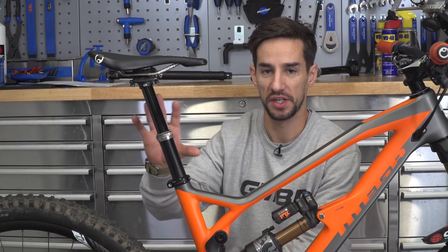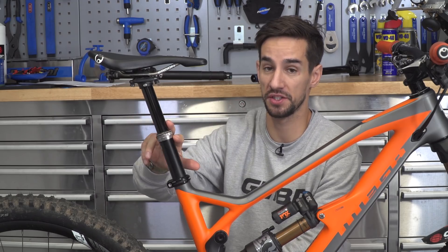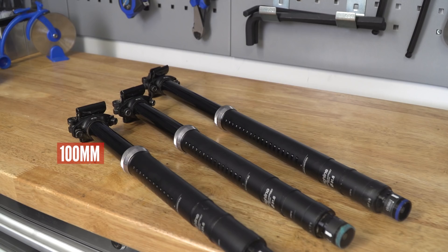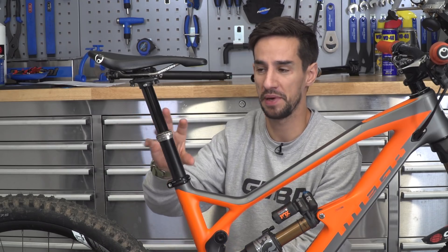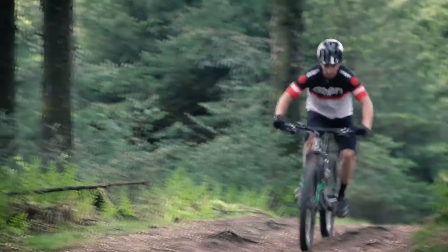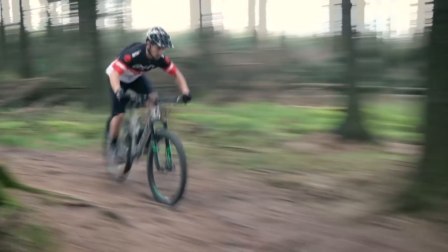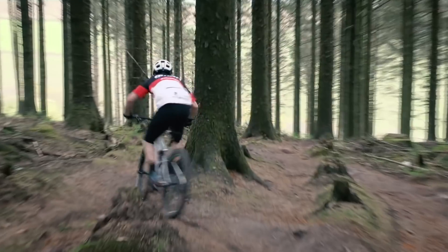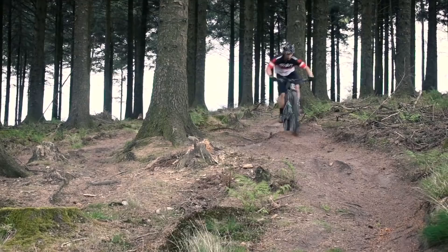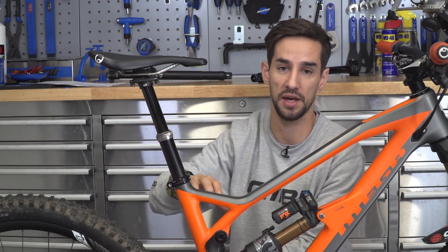One of the most important considerations when buying a dropper post is the amount of drop. This Crank Brothers Highline is available in 100mm, 125mm, and 160mm drop. My preference would be for the biggest drop possible that fits on the bike. However, some cross-country riders will go for the smaller drops like the 100mm because they don't want to feel like the seat completely disappears — they keep it near that good pedaling position most of the time but can get it just out of the way when they need to. They are slightly lighter, but I'd rather go for the bigger drop so my seat gets right out of the way.